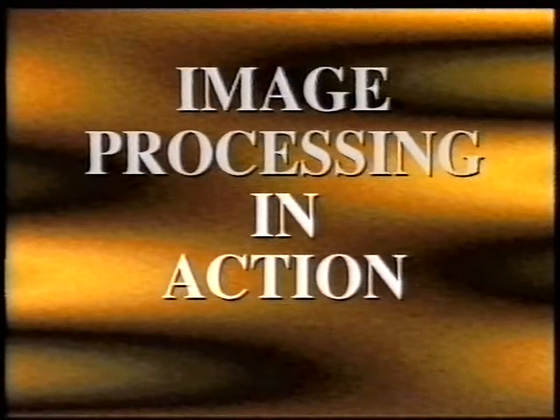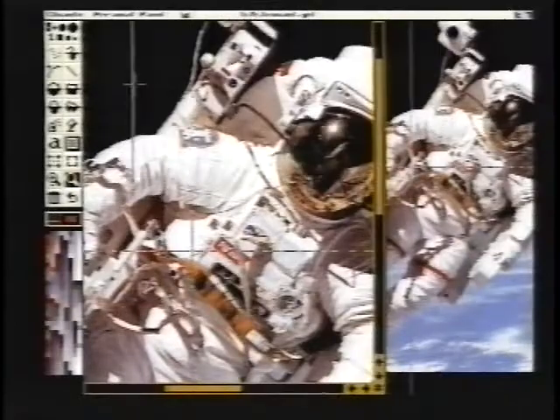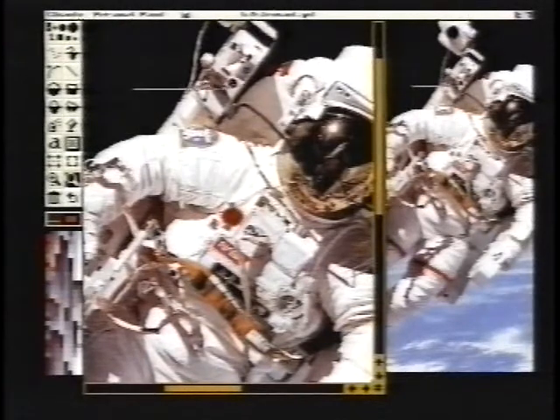It's now time to move on and take a look at how image processing works and how it can be used in video. To do image processing, all you need is an image processing program. There are several obvious choices — the main ones being Art Department Professional from ASDG, Image Master from Black Belt, and Image Effects from GVP, who are better known for their hardware. The paint program Personal Paint also includes some interesting effects, so that's a good way of getting started if you don't want to splash out on new software just yet.